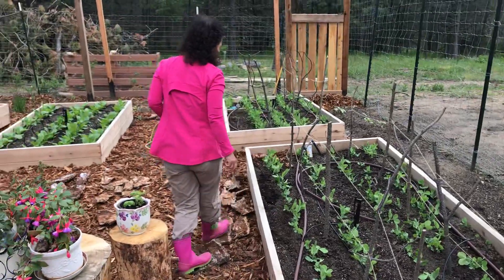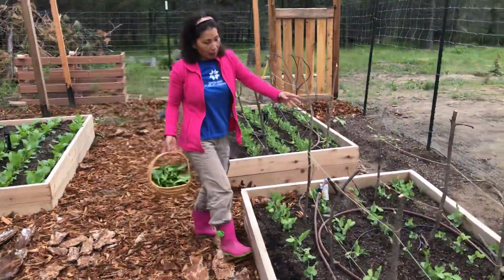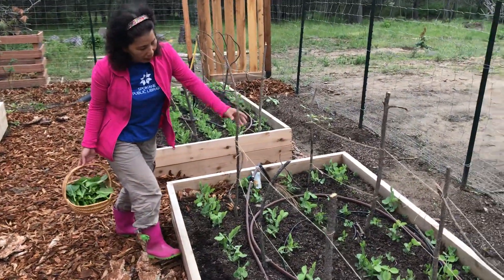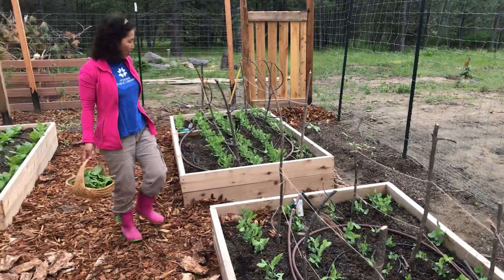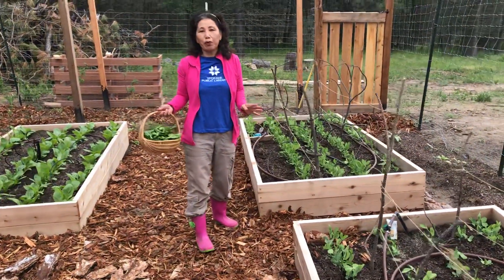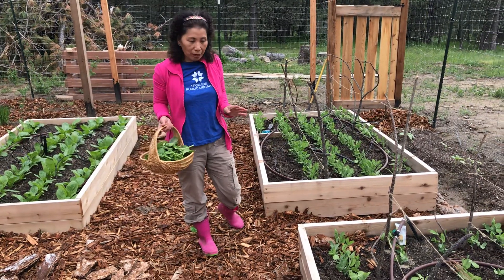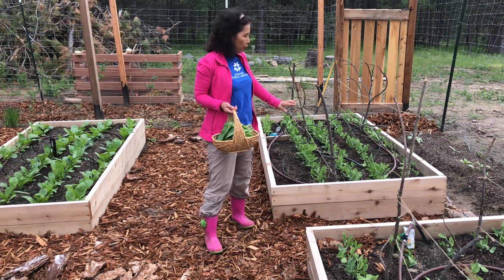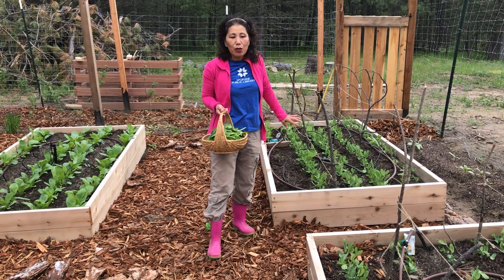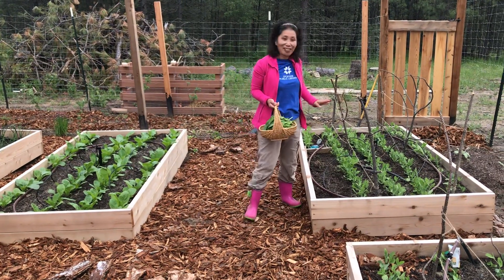Delicata squash, getting ready to climb. We're using materials from the backyard — just making do with what we have. Now this whole garden has been built the hard way — entirely built by my husband. With the exception of the drip irrigation system, we have done everything ourselves, so we're quite pleased with the result.